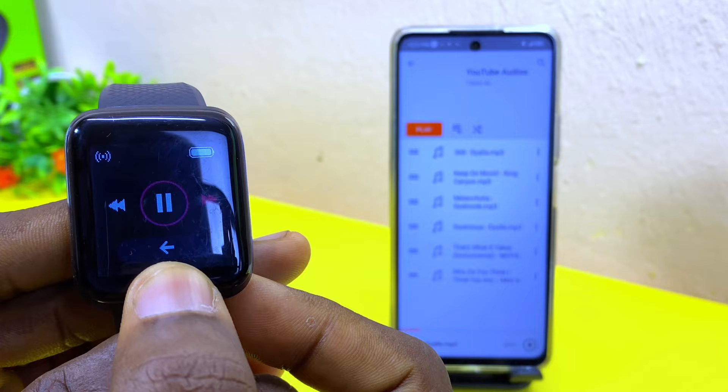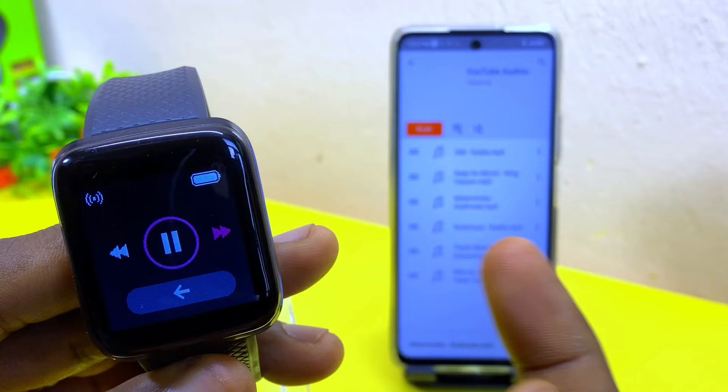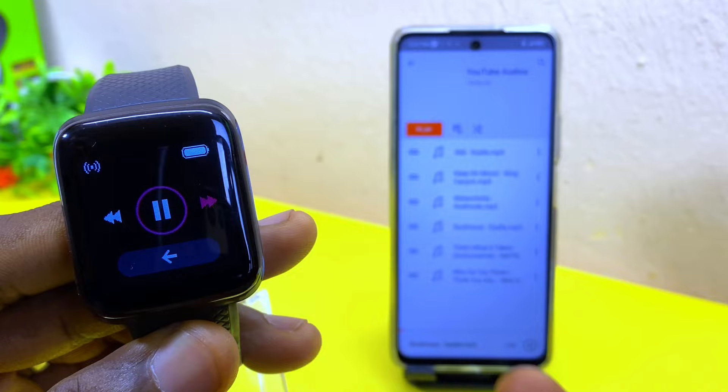If you change it to the forward arrow and press hold, it's going to change to the next track. Press hold once again and it's going to change to the next music. Press hold once more and it's going to change to another track. As you can see, it is playing all this music.